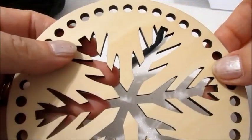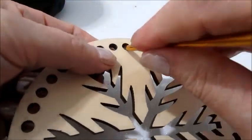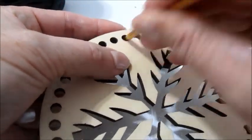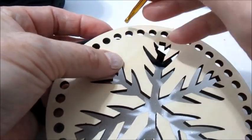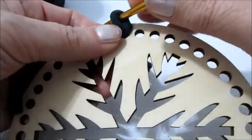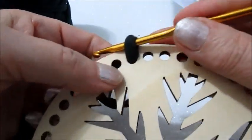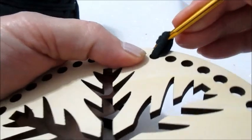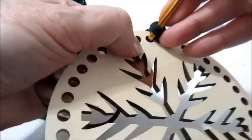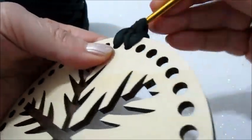Prendiamo il nostro cerchio. Quindi anche il nostro filato lo posizioniamo in questo modo. Vado con l'uncinetto all'interno e vado ad uscire il filo. Andiamo a fare tutto intorno un giro di maglia bassa. Inserisco all'interno, prendo il filo, esco fuori e faccio una maglia bassa.